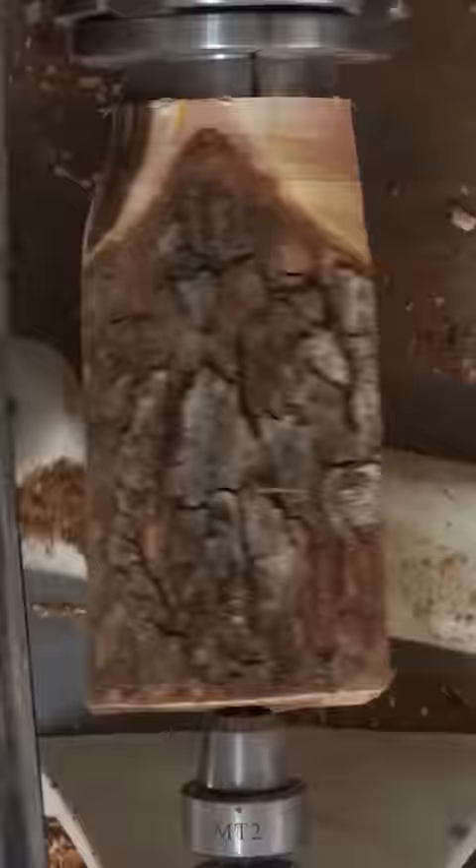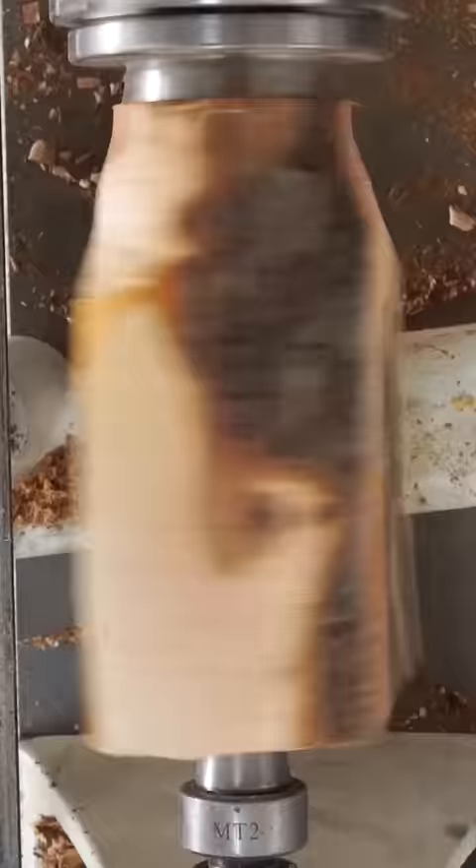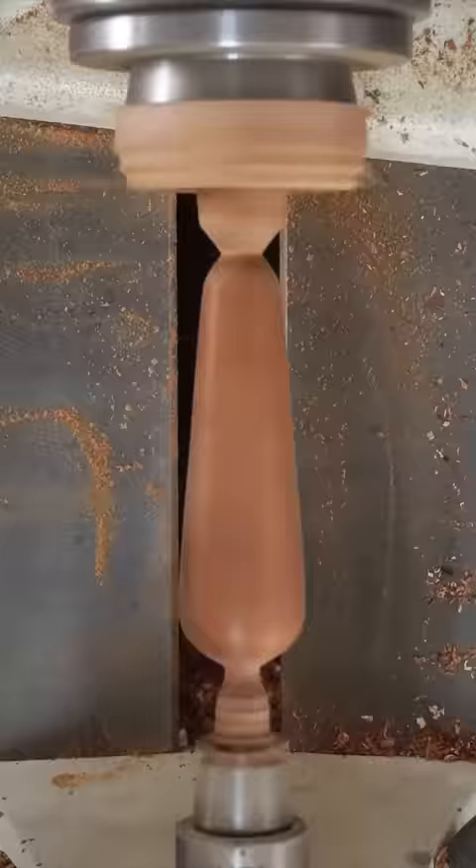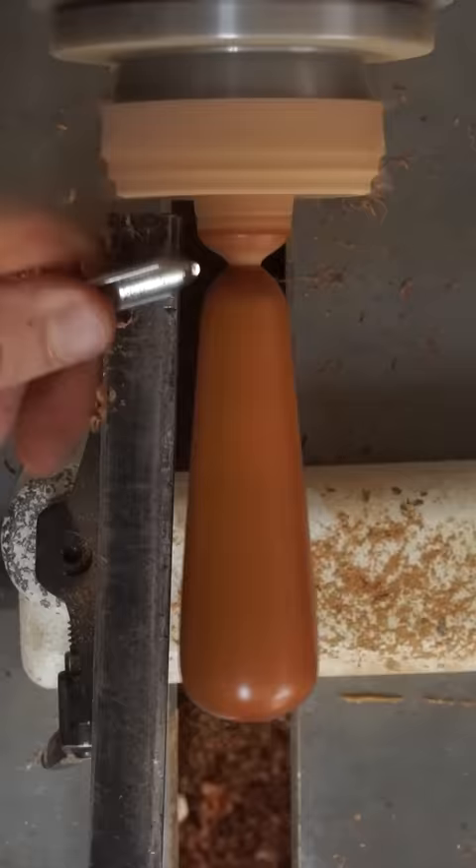The mortar and pestle is one of the oldest tools known to man, and some samples have been found that are over 37,000 years old. The bowl portion is called the mortar, which comes from a Latin word meaning receptacle for pounding, while the pestle means pounder.